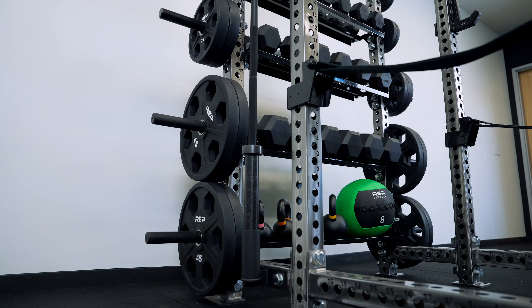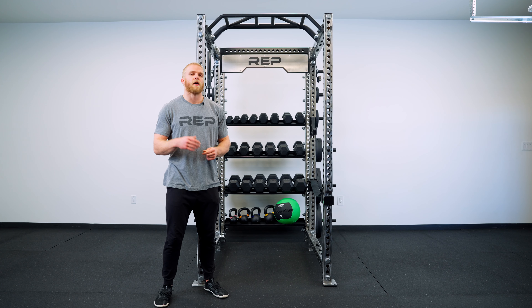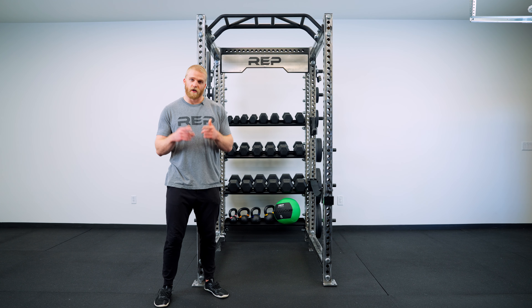Here on this rack we have some barbell storage, a full 5-50 dumbbell set, a flat shelf for some kettlebell and med ball storage, and we even left some room at the top for some additional shelves if you're tall enough.